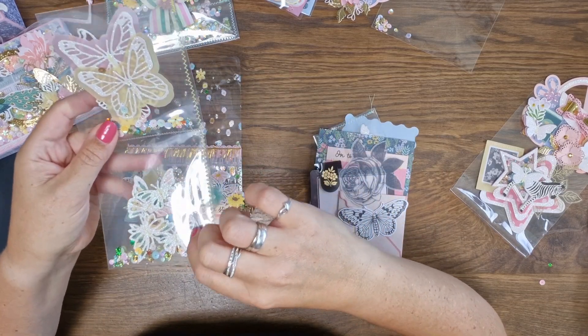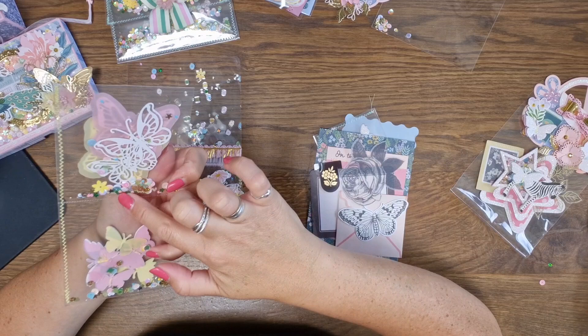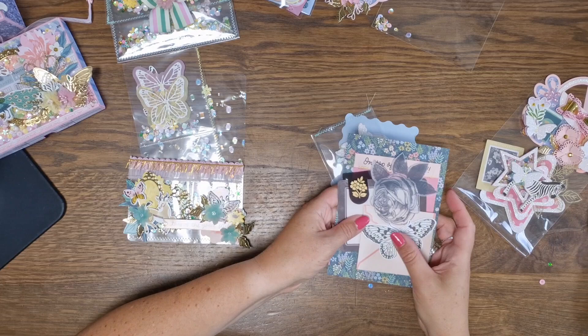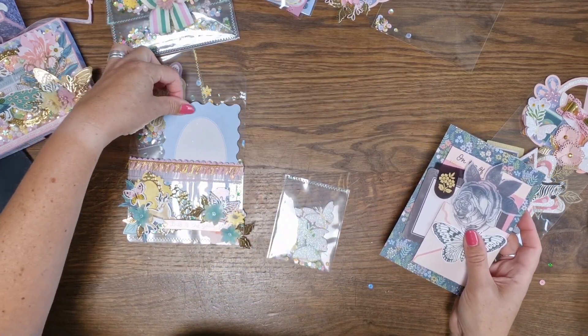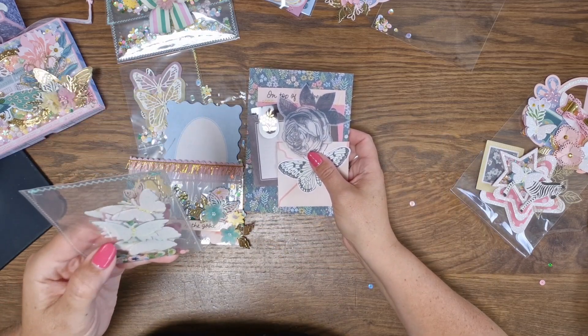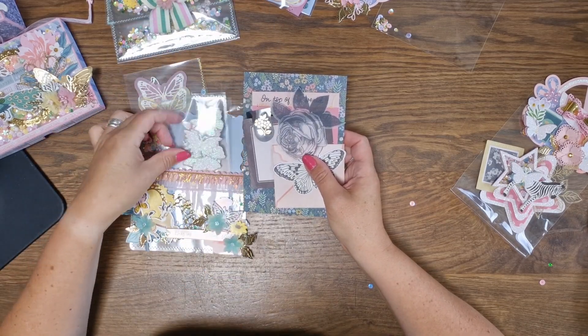So cute. She made some killer pockets, and she gave me some beautiful butterflies. I love the way she packaged it — so cute! And there's another pocket — beautiful colors with the pinks and the mints. I love it, so beautiful.